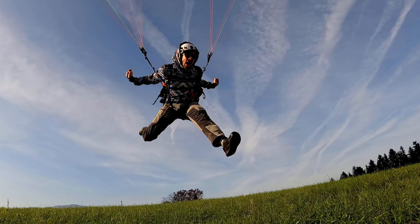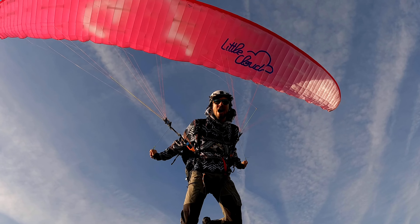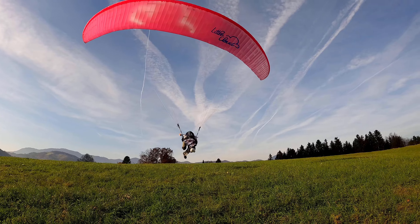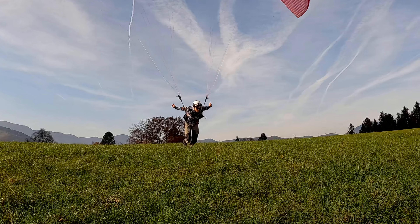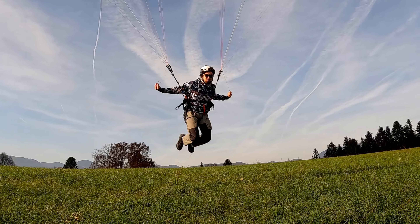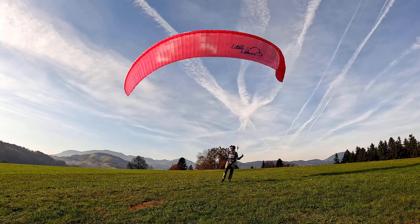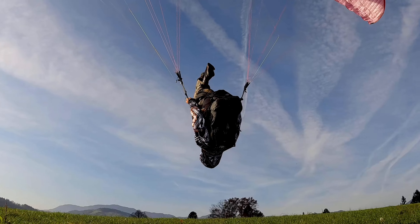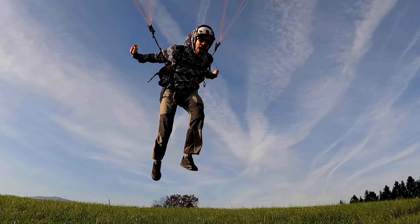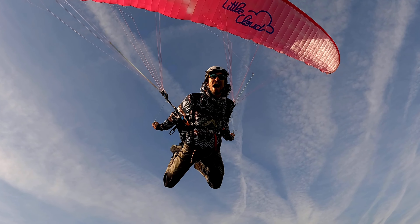To finish the front flip, just straighten out your body as you come around. Keep in mind not to be too strong on the brakes — only add input when you lift off the ground, then keep gentle contact all the way around. You can use your forearms and elbows to get some support from your glider risers, which helps with stability and confidence on your first front flip takeoff. Keep the glider under control and stable straight above your head at all times.